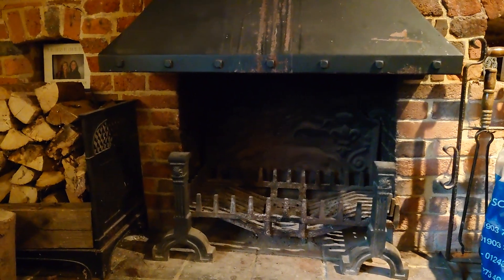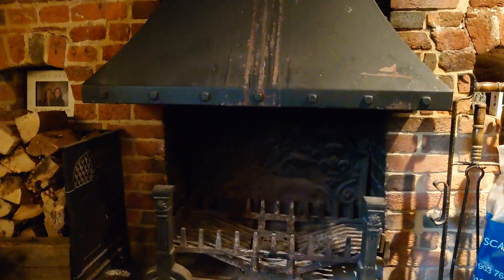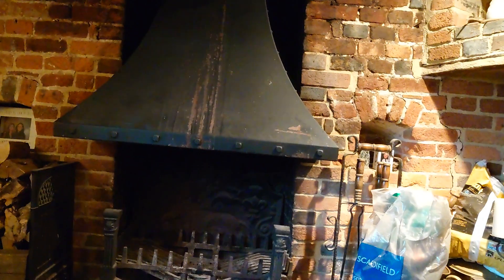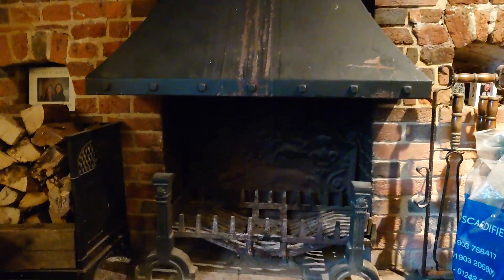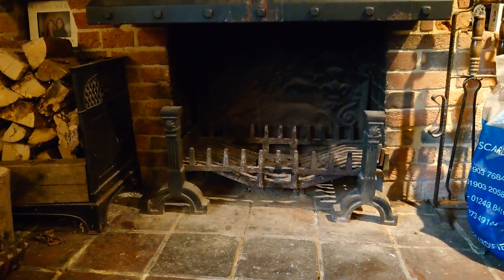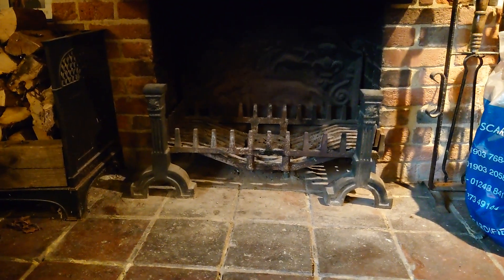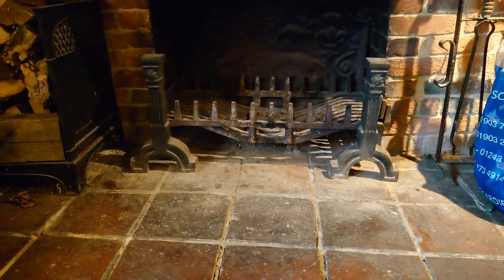Good afternoon, this is Zachary from Zachary Sweeps. I'm just doing this quick video on this beautiful inglenook fireplace — as you can see, it's absolutely gorgeous, all original, absolutely stunning. The reason I'm doing this is it's a great tip for people who should be aware: if you've got an inglenook and you've got this type of grate in your inglenook, my advice to you is to fill it up with ash underneath.